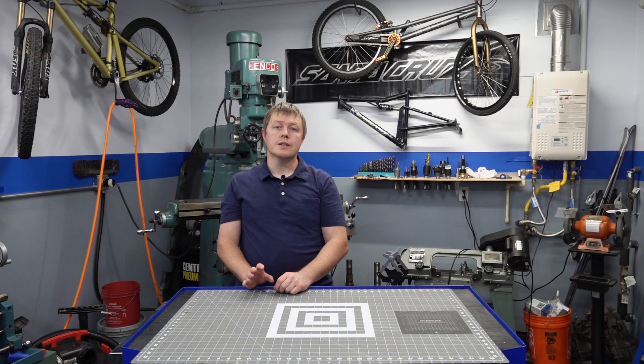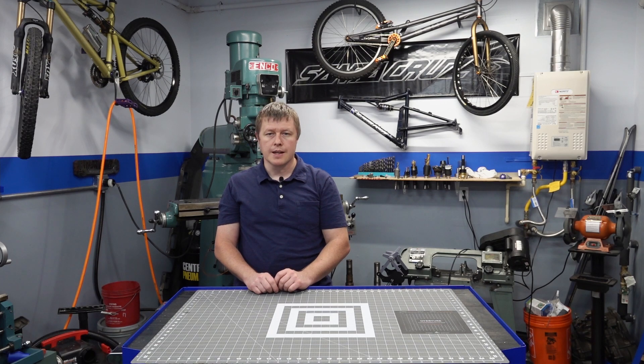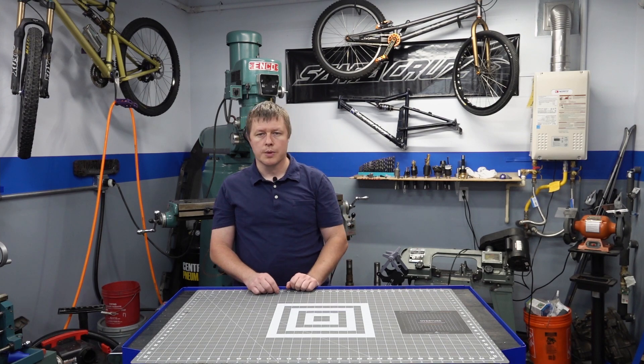Hi, welcome back to the shop. Today I've got a fun story for you. My wife, well she's a woman of many talents, but there's one particular skill that she has that I really enjoy — and it's not what you think. She's got a knack for finding good deals on things. I recently had a birthday and she got a really good deal on something I've had my eyes on for a little while. Let me show you what it is.